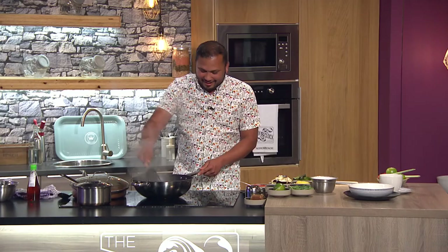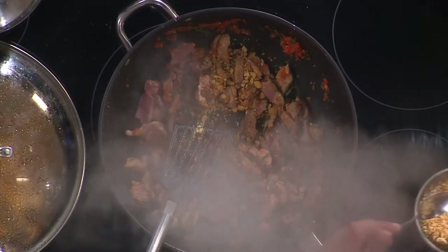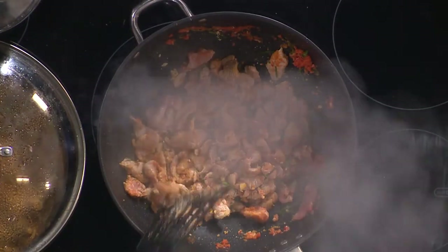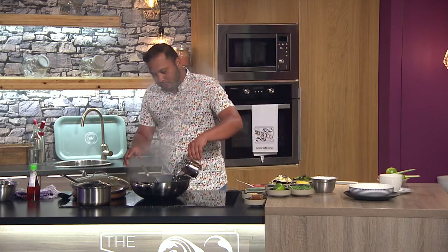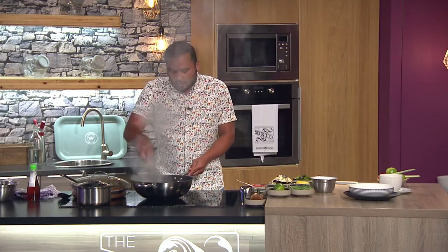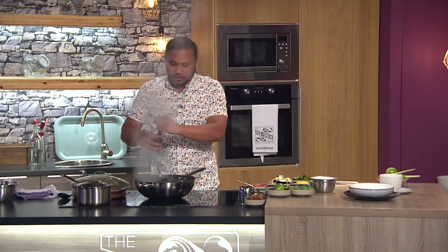Kaffir lime leaf is a key element in a lot of Malay and Thai cooking. Now I put in a bit of peanuts — that's what makes it Panang. You can blitz them together with the paste if you want, but I always leave them out separately in case somebody has an allergy. Same with fish sauce. Fry it off on high heat and add a bit of water to slow it down.